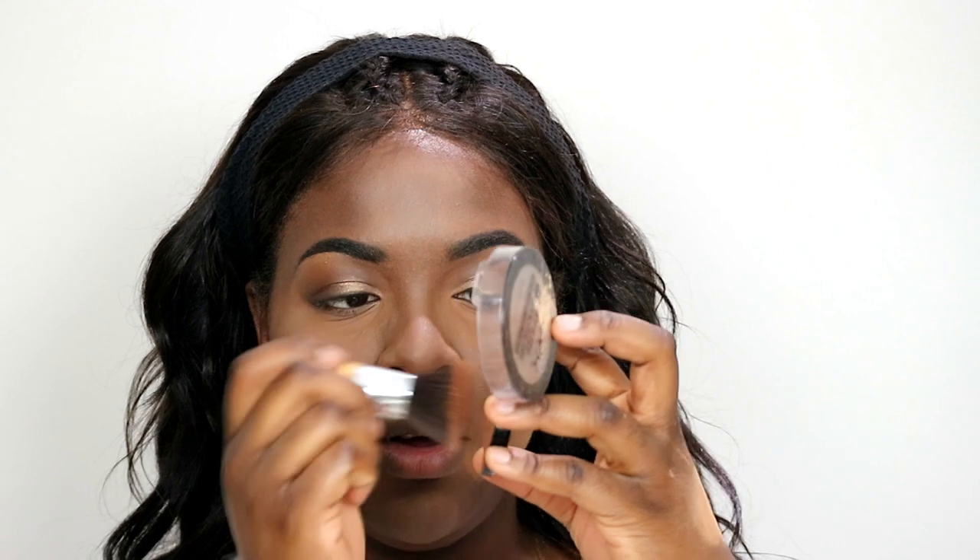Next, to sweep off the excess powder all over my face, I'm going to take my NYX North Filter Finishing Powder in the shade Coco. I'm going to use my flat top brush from my Amazon brush set. I'm just going to dip the brush in there, tap off the excess, and then sweep it across my face.